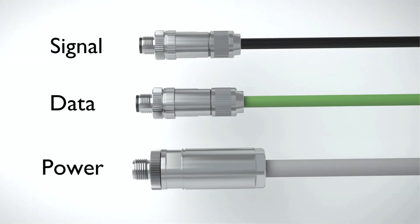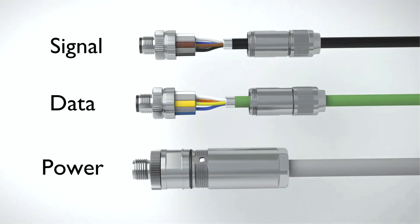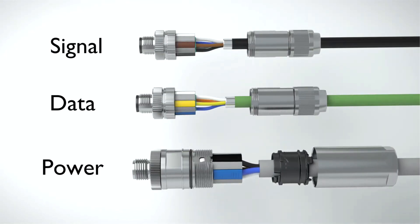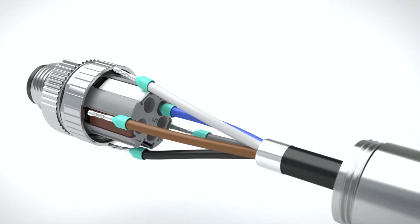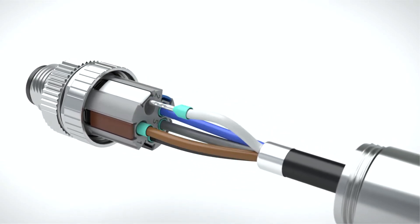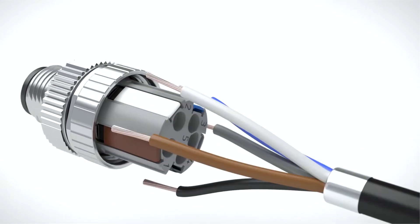For conductor connection with M12 push-lock connectors, you neither need a screwdriver nor a third hand. Wire rigid and pre-treated conductors easily and without tools through direct insertion with push-lock connection.